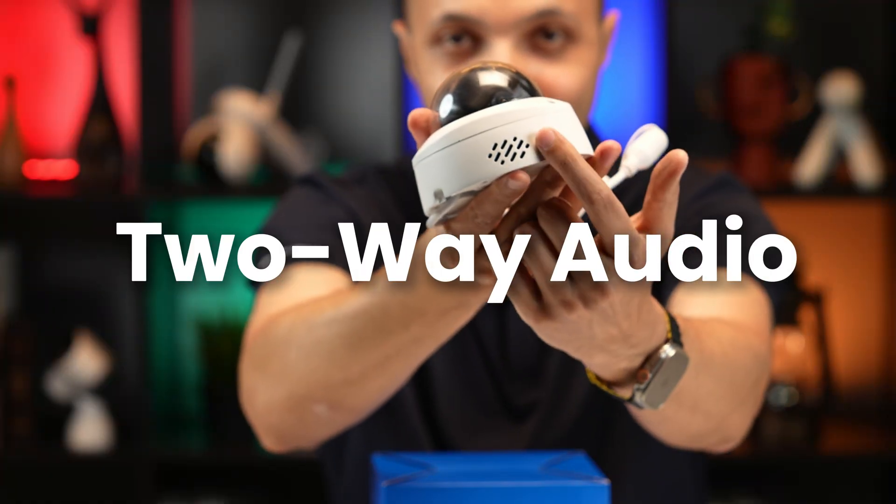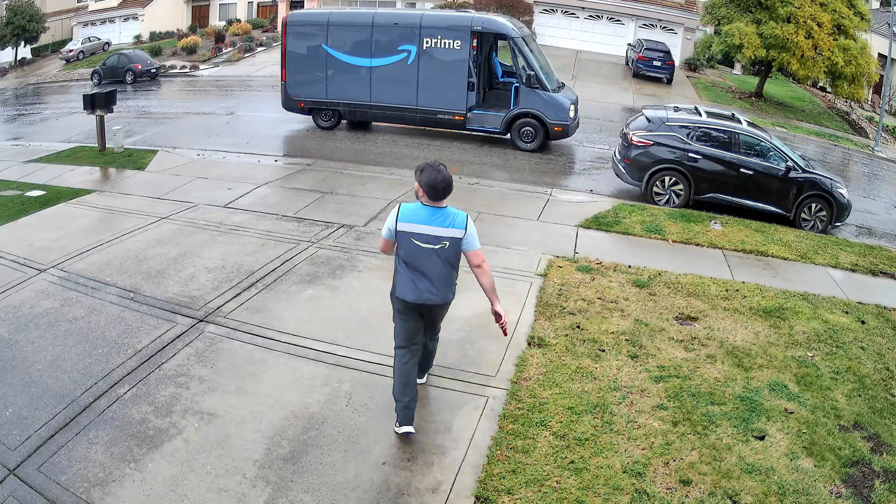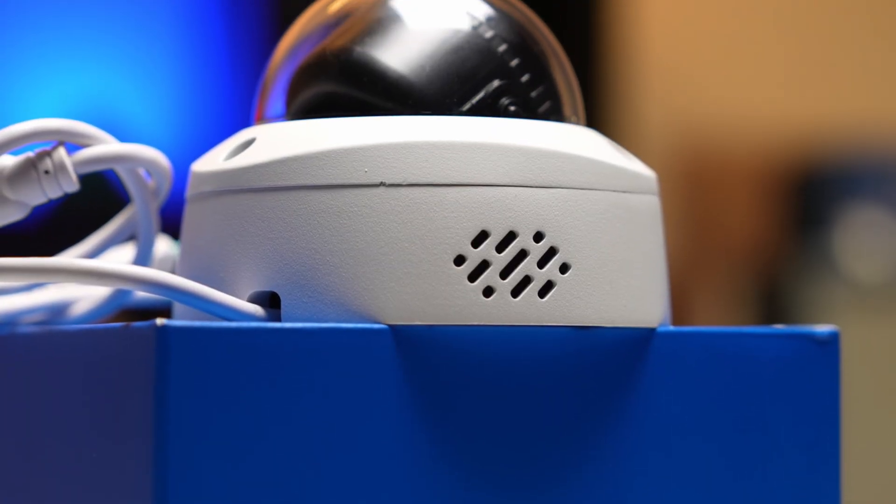It also supports two-way audio, so if you need to talk to someone on the other side or respond to your delivery guy, you can do it straight from your phone app.